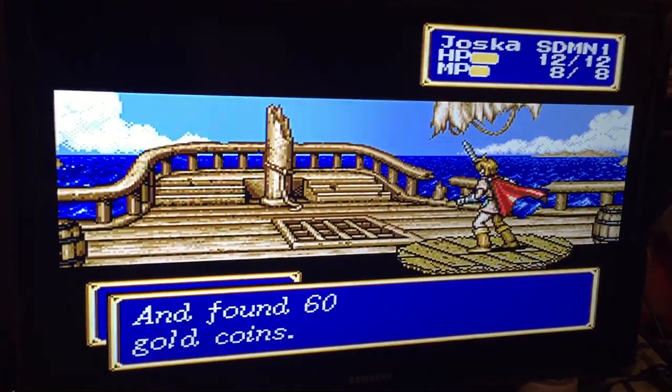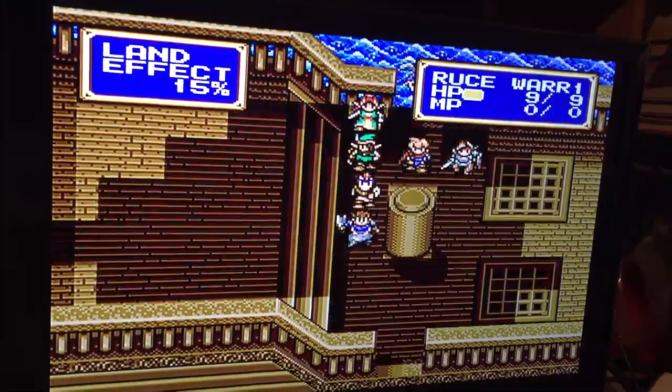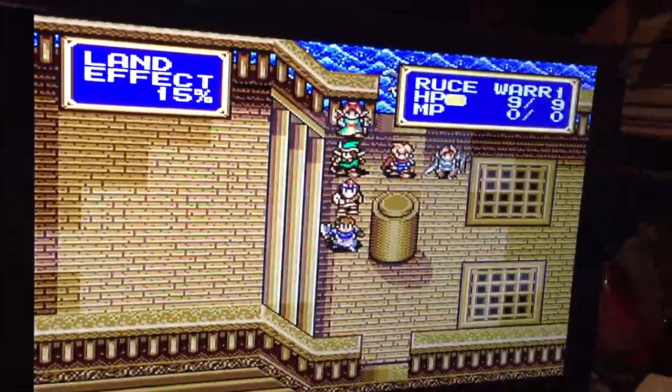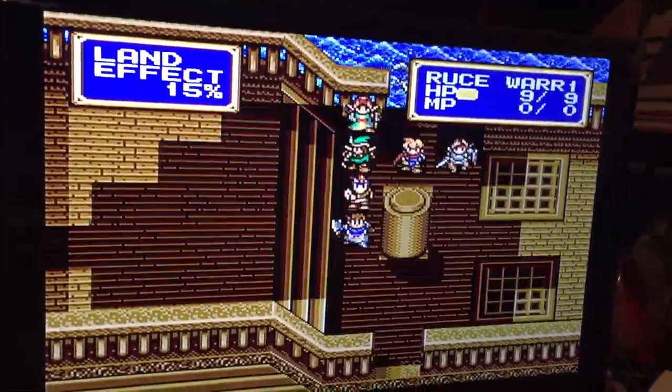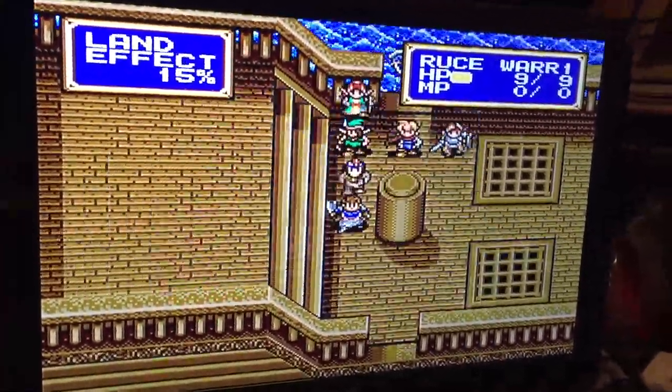Look up the Sega Genesis component cables by HD Retrovision. They're a little expensive - I think they're like 50 bucks - but it makes the picture look really good. But if you're happy with using emulators, that's fine.